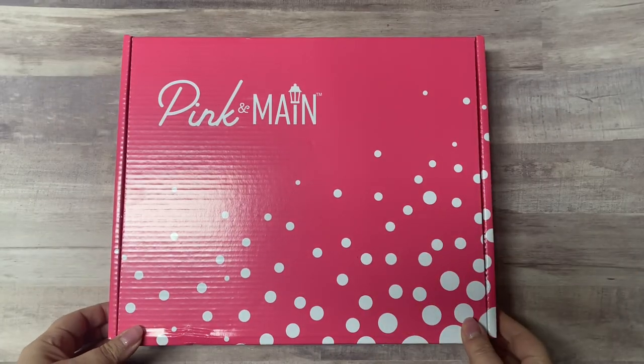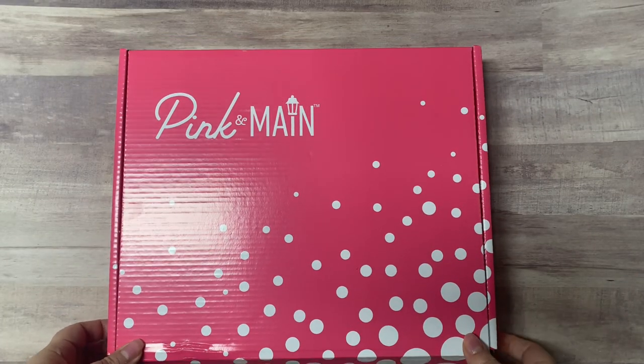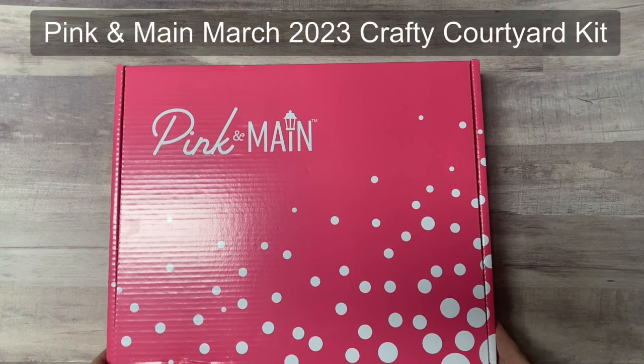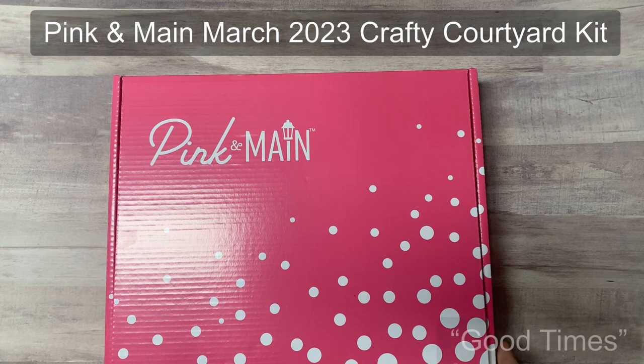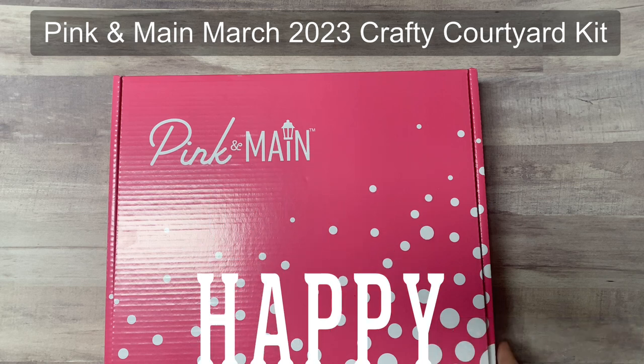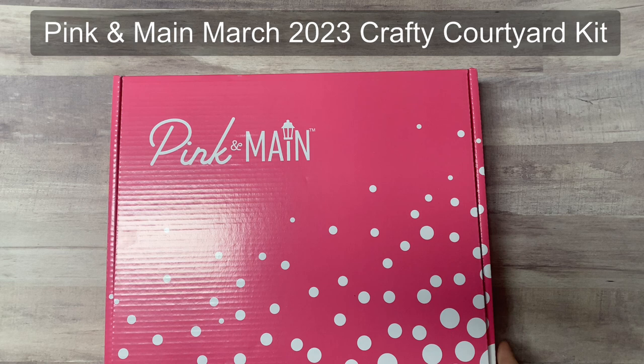Hello and welcome! I'm so glad you're here today. I'm super excited to share an unboxing video for the March 2023 Crafty Courtyard kit called Good Times. Pink and Main is celebrating their birthday this month, so this month's subscription kit is all about birthdays.